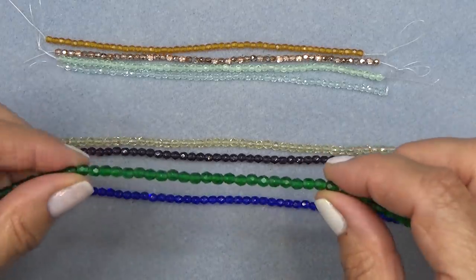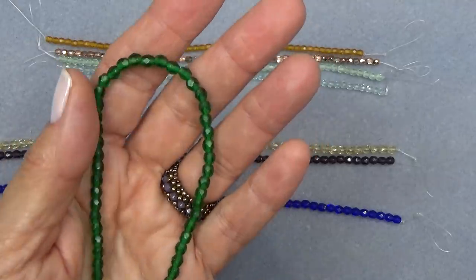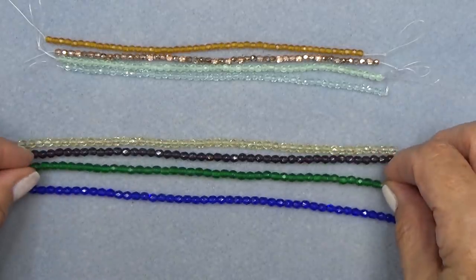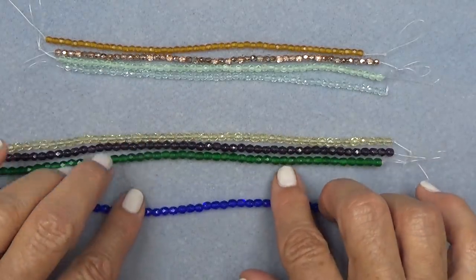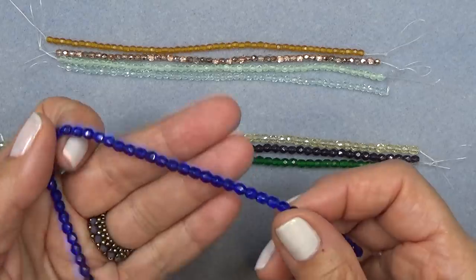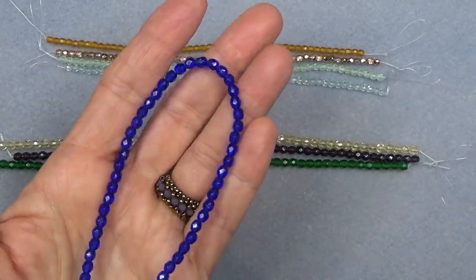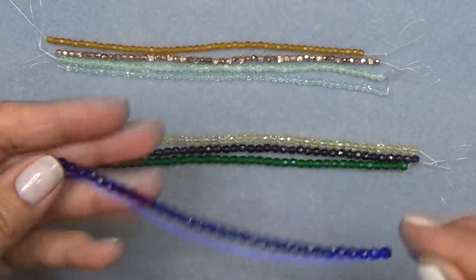Matte emerald green — just a beautiful saturation of color. Really pretty, love it. I love the combination when making a piece of putting matte beads and shiny beads together. And of course cobalt blue, which is such a gorgeous blue. I have a friend who just loves anything cobalt — look how pretty, it's so bright and beautiful.